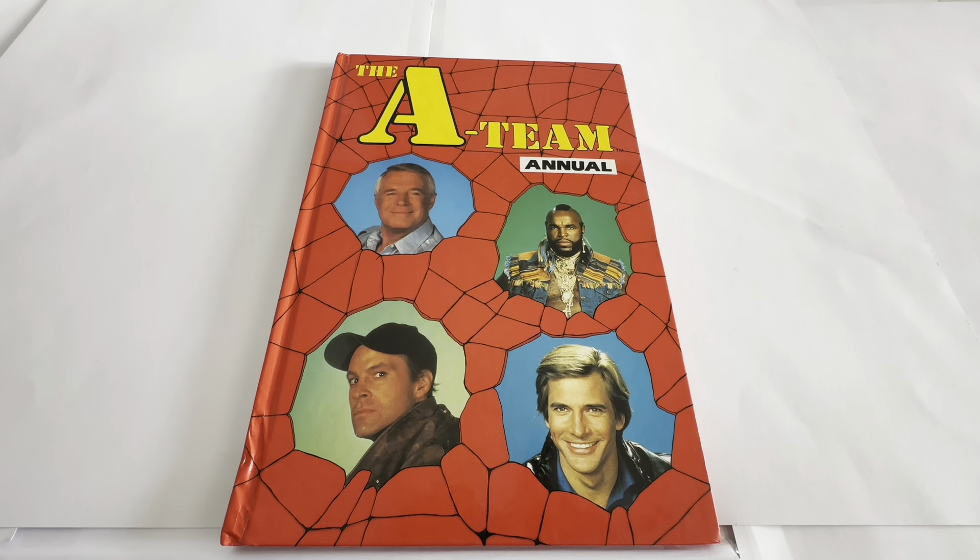So this is the annual in front of us, and it says at the front, The A-Team Annual. You can see the four members of The A-Team: John Hannibal Smith, B.A. Baracus, Howling Mad Murdoch, and Templeton Peck, otherwise known as Face Man. And that is the front of the annual.